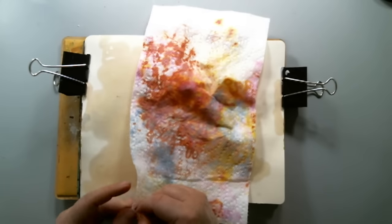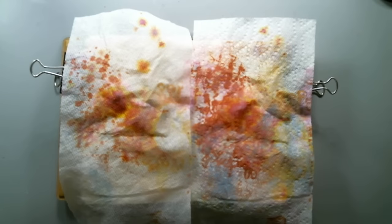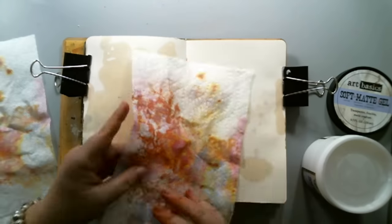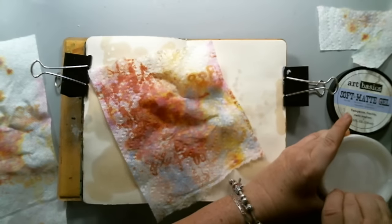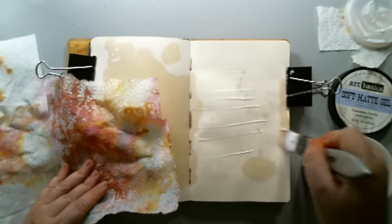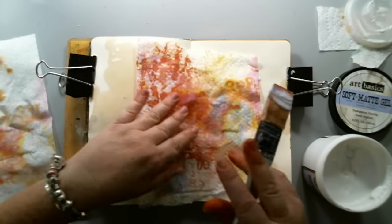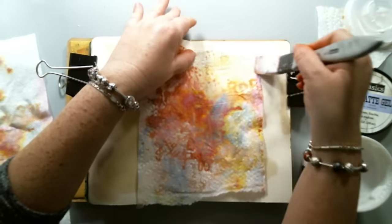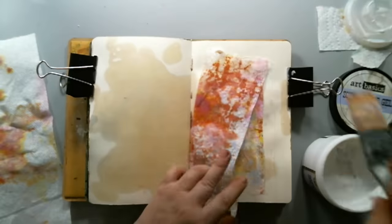I wanted to create a double spread in my art journal and I used some paper towel for the background to cover the ugliness on the back of the paper. This is a used paper towel I used to wipe off my working area when I was using distress oxide inks in another video, which I'm linking above. Because it's a two-ply paper towel, I split it in half so I could use both for the background.